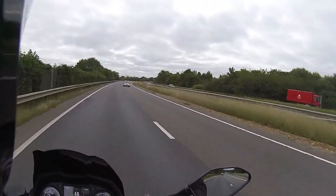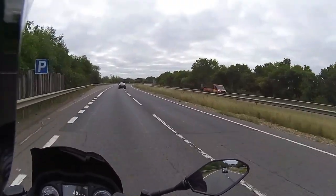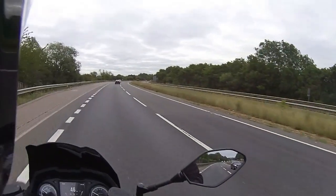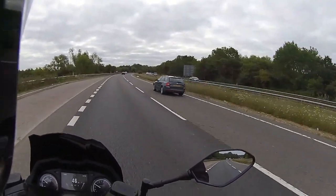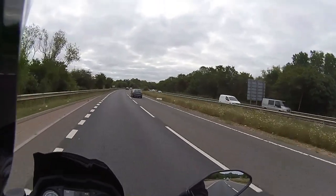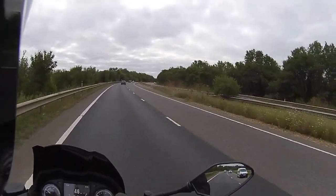At 5.5 miles in, about another 15 to go - it won't take long up and down the dual carriageway. We'll edit out here and catch up when we return to the urban route.